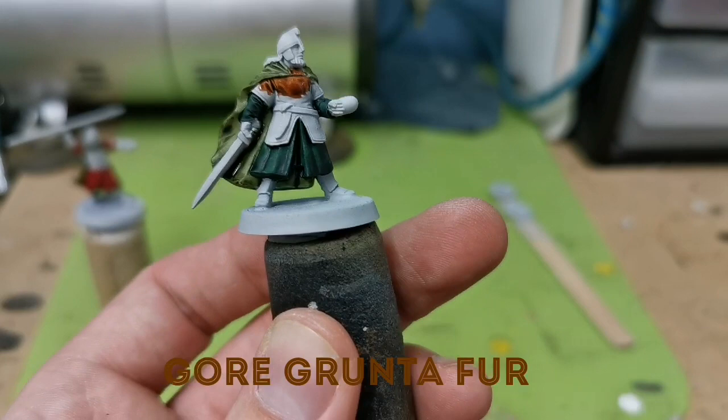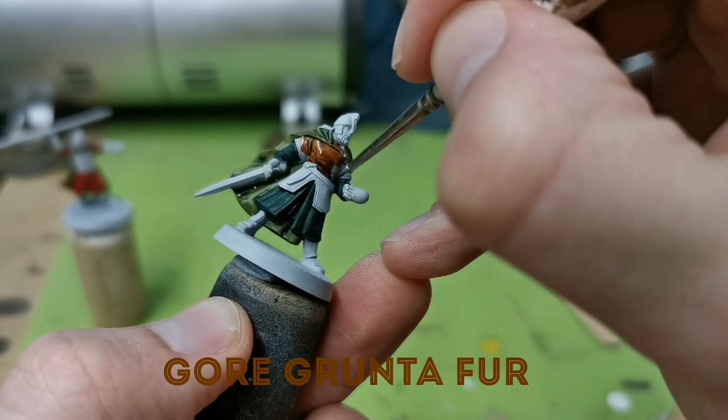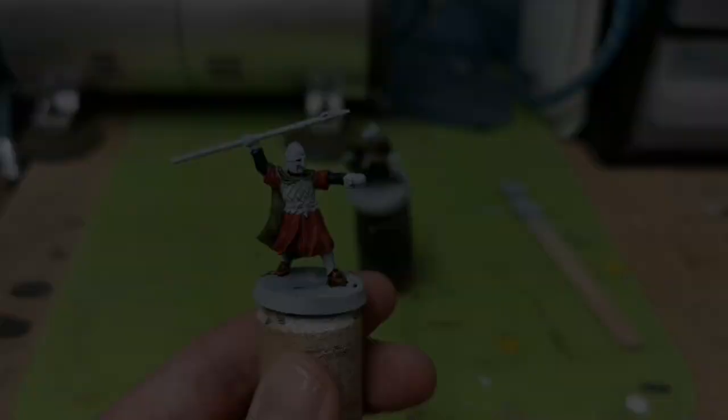Now it's time to work on the leather armour, and I'm going to use my favourite contrast paint for this, and that's Gore-Grunta Fur, which is this lovely sort of chestnut brown colour. Just going to paint that all over the leather parts of the armour on both models, and just be careful not to get it on the areas that you've already painted.